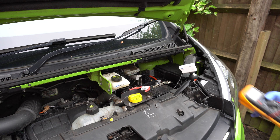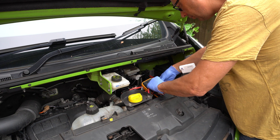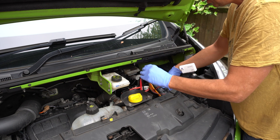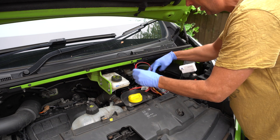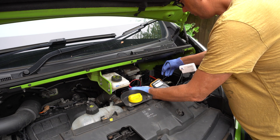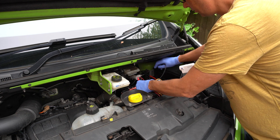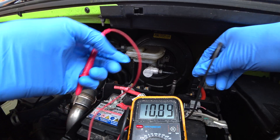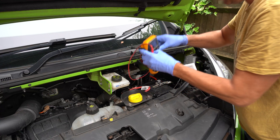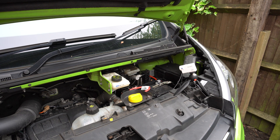Now the next thing we want to do is go in with our voltmeter, so set it to volts, pop that down there and let's have a read of what we've got. We've got 11.45 volts — so not great. The first thing to check is whether the alternator works, so remove the voltmeter and start the engine up.